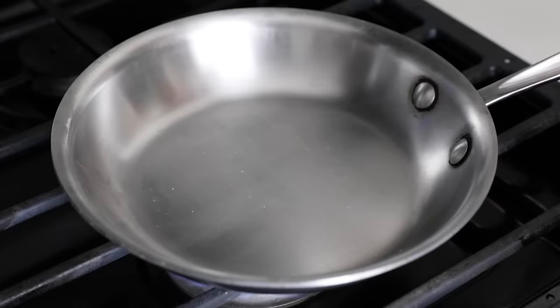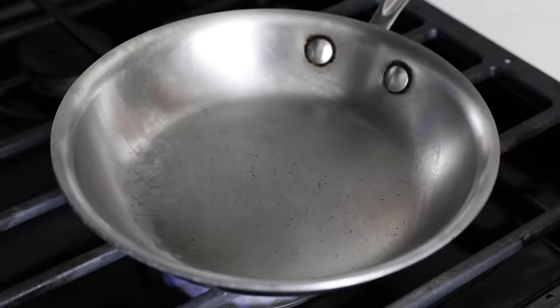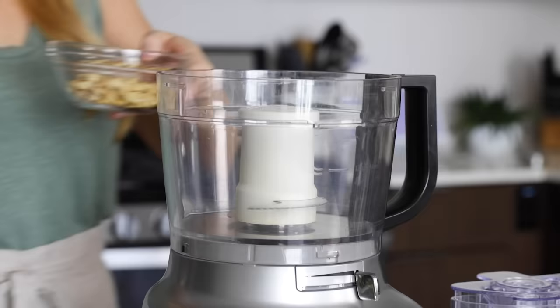Next up, we're making my zucchini noodle caprese, which might just be the zucchini noodle recipe I make most often. To start, let's make my basil pesto recipe from scratch. Lightly toast two tablespoons of pine nuts in a pan on low heat for a couple of minutes, then remove those to a small bowl. Then add a quarter cup of raw cashews and toast those for another few minutes until lightly golden, and remove them to the same bowl.